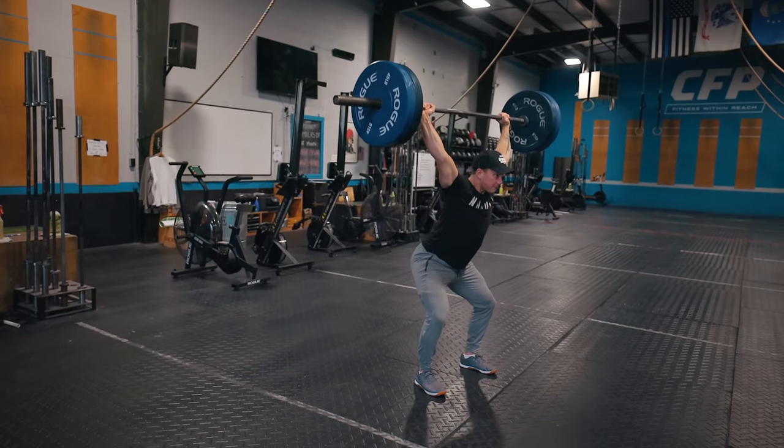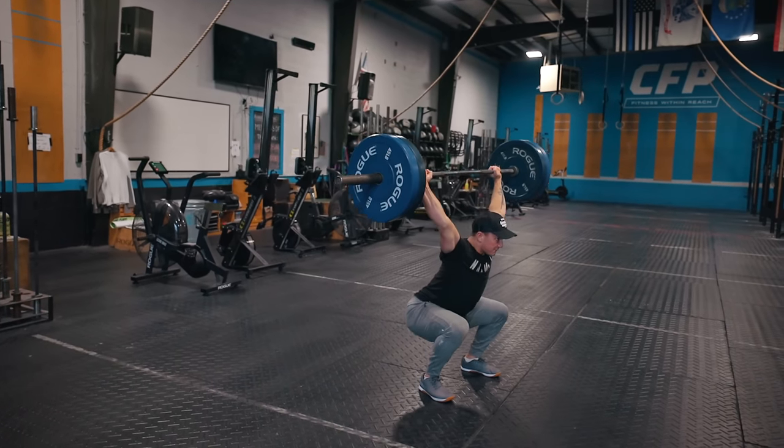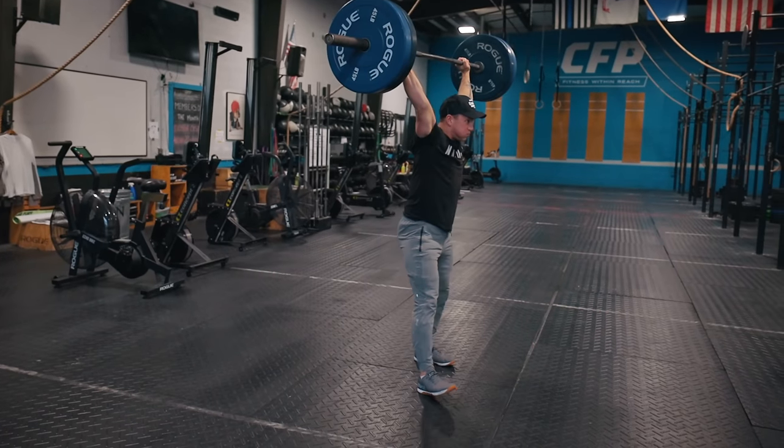The next cue is control. With the overhead squat, a lot of times I see people get the bar overhead, take their breath, really brace, and then drop to the floor really quickly and try to rebound out of the hole. Catching the bounce on the overhead squat is more challenging because the bar overhead is going to want to pull us around. The best thing to do is focus on a smooth, controlled movement down. Once we establish stability and a strong position in the hole, we can drive back up.